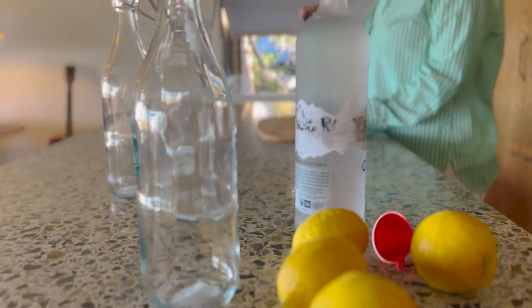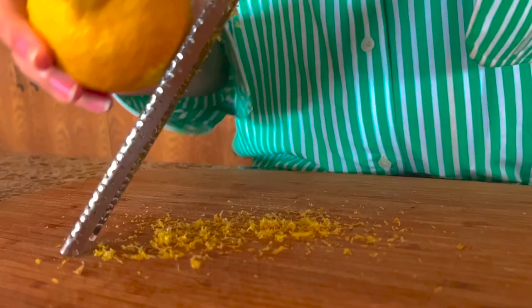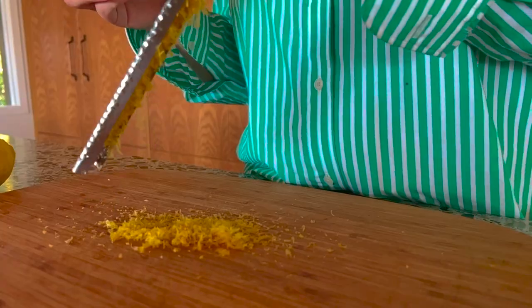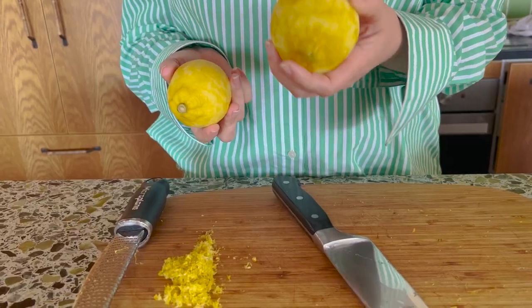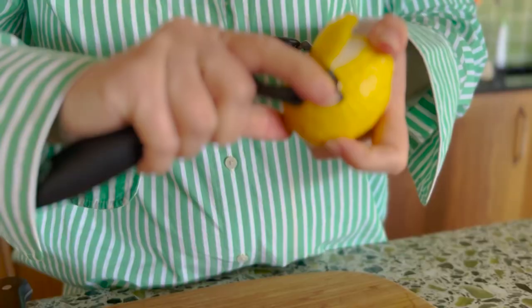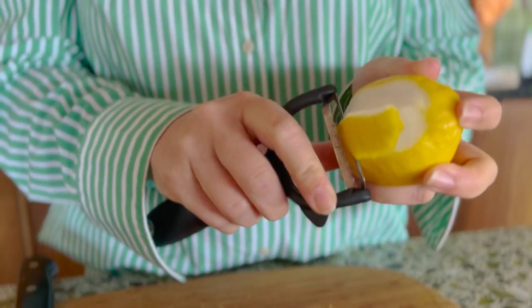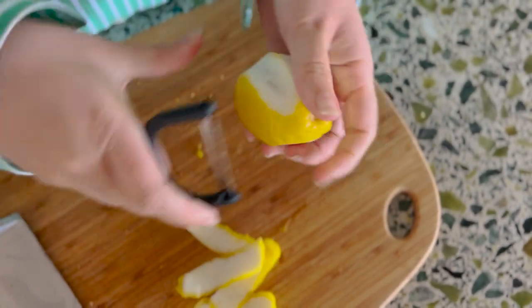Step two was also our second mistake. We thought we were being so clever because all of the information we found clearly stated that you want to avoid getting too much of the white part of the lemon rind into the mixture because that would be bitter. So we thought if we grate it really finely, we'd totally avoid that white stuff and also increase the surface area for better infusion. But it was just harder to collect and it didn't really work. After one lemon we quickly realized there's a reason why experts say to peel it like this — thicker slices of lemon rind were easier to manage when removing them later on.